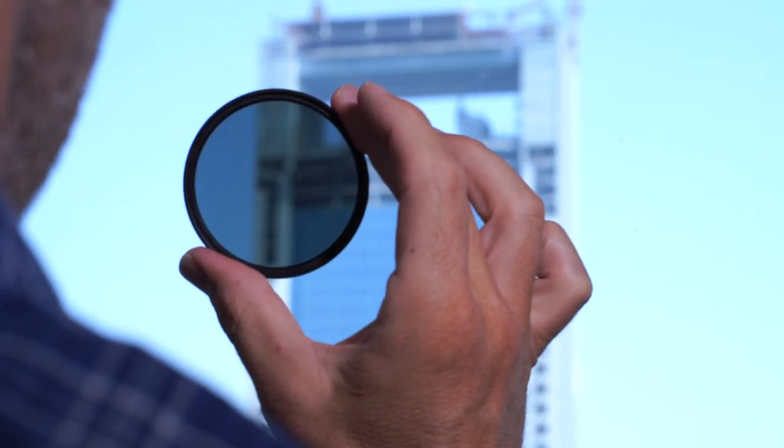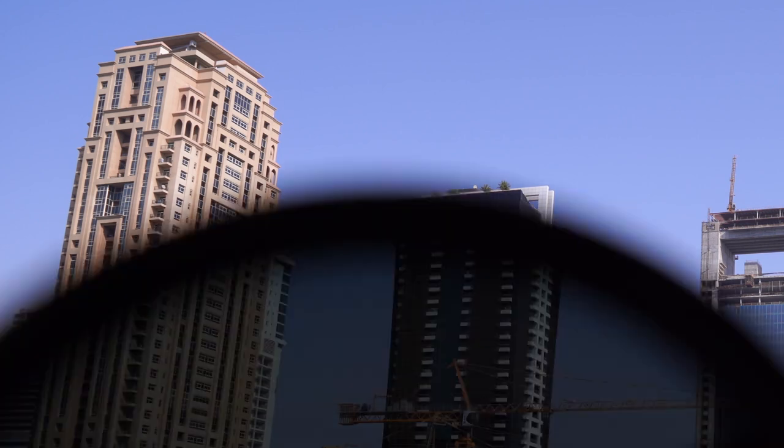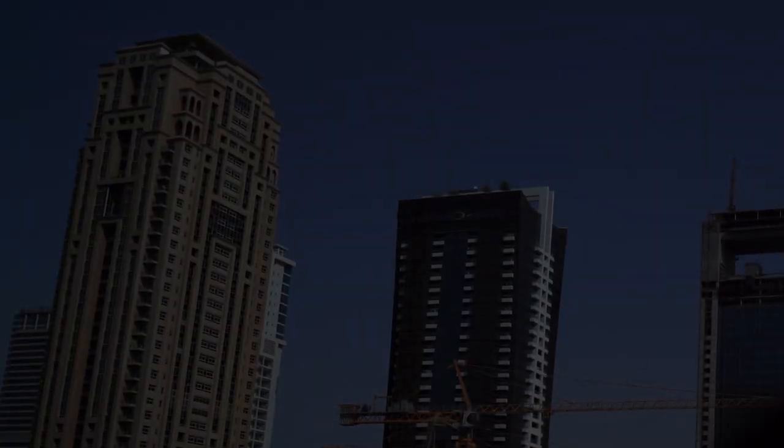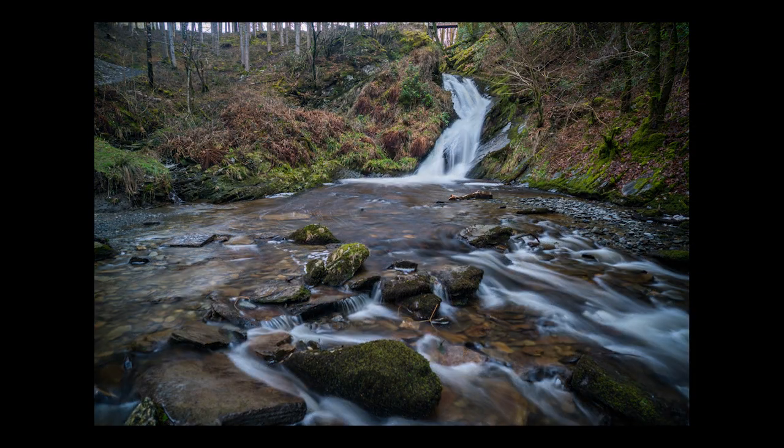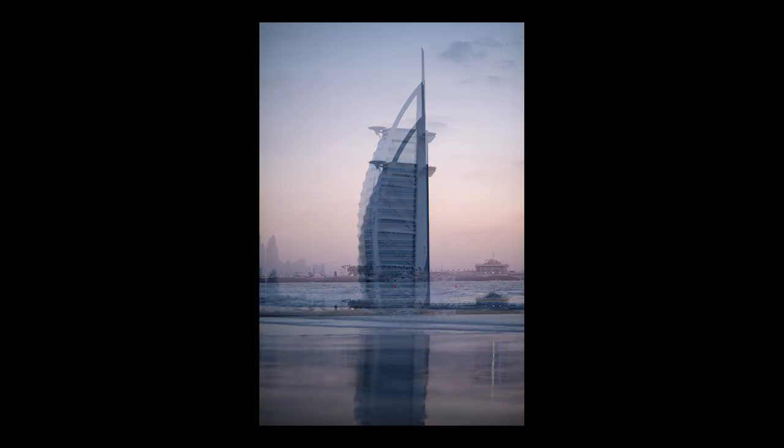An ND filter is basically sunglasses for your camera — it drops the amount of light that reaches the sensor. It can change a photo like this into this, and like this into this.